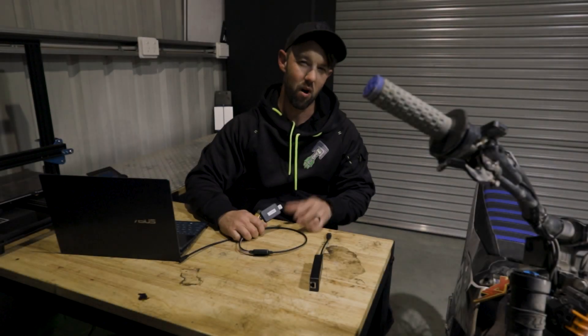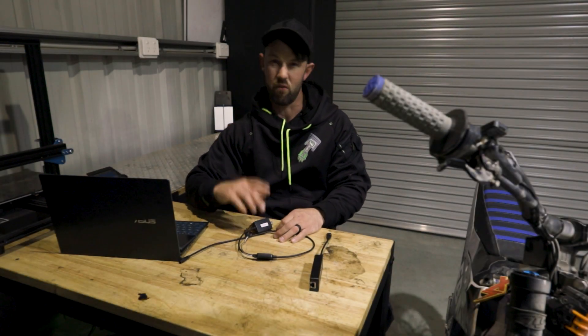Hey, welcome to Progressive E. This is our setup of the X9000 controller on their custom VESC tool.